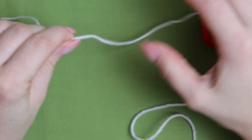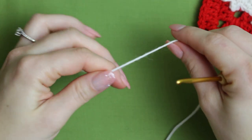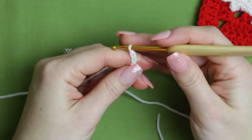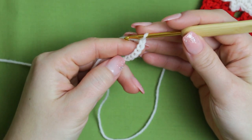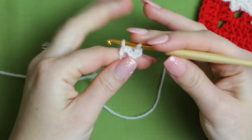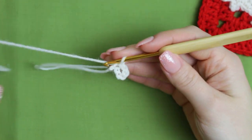This yarn I'm using is a number two, so it's super thin. We are going to be starting with a slip knot, and then chaining six. You can also start with a magic ring if you want. Once you've done the chain of six, you're going to go back into the very first chain and create a slip stitch to connect both the beginning and the end together.